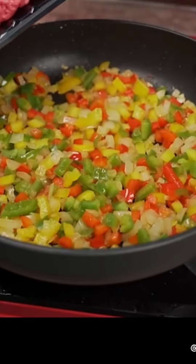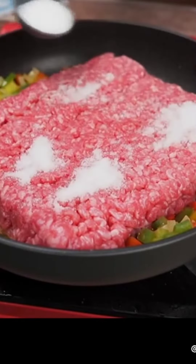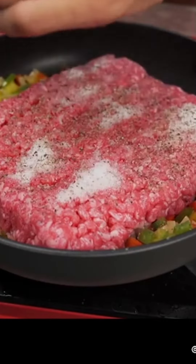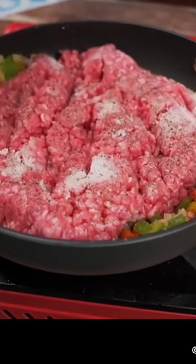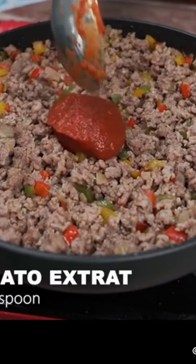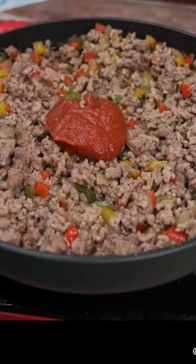Once that's done, I'll add 500 grams of ground beef, a teaspoon of salt, and half a teaspoon of black pepper. I will mix it all together very well. Now I'm going to add a tablespoon of tomato extract and mix everything very well again.